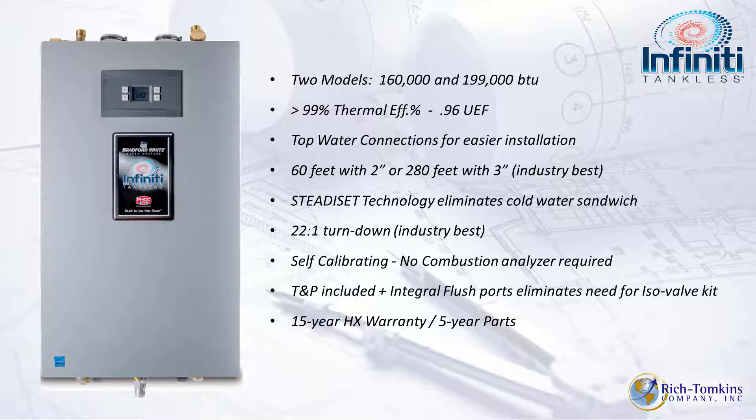It's self-calibrating. The temperature and pressure relief valve is included, and you don't have to worry about cobbling together a purge station — the isolation kit is already built into the unit. It comes with a 15-year heat exchanger warranty and a 5-year parts warranty.